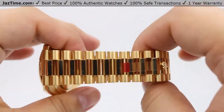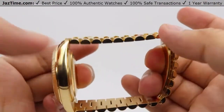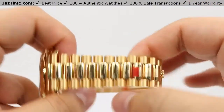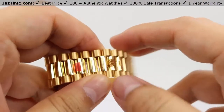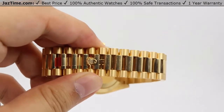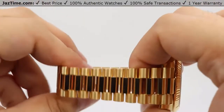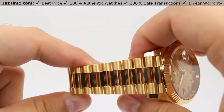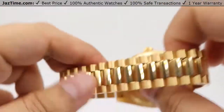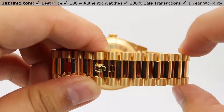Moving on to the bracelet — this is one of the biggest features of the Day-Date President. 'President' stands for the President Bracelet. You can see very beautiful semi-circular links in a three-piece link fashion: the outer links are nicely sand-finished or brush-polished, and the center link has a nice high polish straight down the center. It's a beautiful contrast — the shine pops every so often, muted slightly by the brush polish, keeping it in check. You can also see nice tapering from the first links down toward the back for a proportional look.